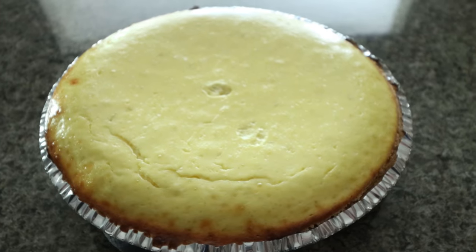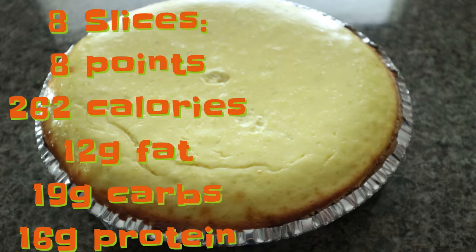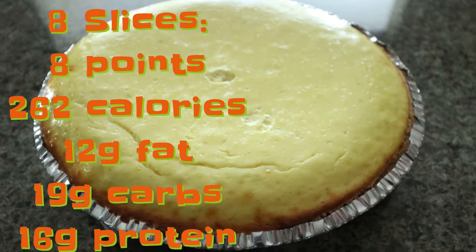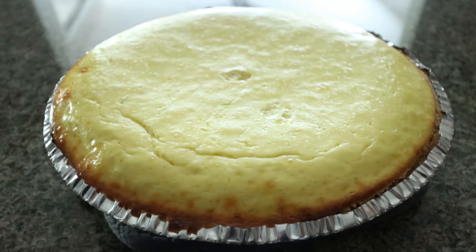Lastly, we're going to add the cheesecake mixture to our pie crust and then it's going into a 350 degree oven for about an hour to an hour and 15 minutes — you just want to make sure it's set. The key lime cheesecake is out of the oven. It smells so good. I'll put all of the points and calorie information here on the screen for you. You're going to want to allow your cheesecake to completely cool, then put it in the fridge, and slice it up the next day or several hours later and serve. This is going to be dessert for the week.